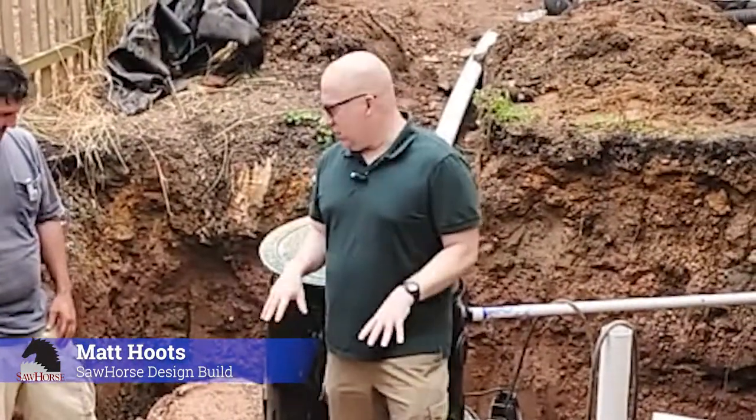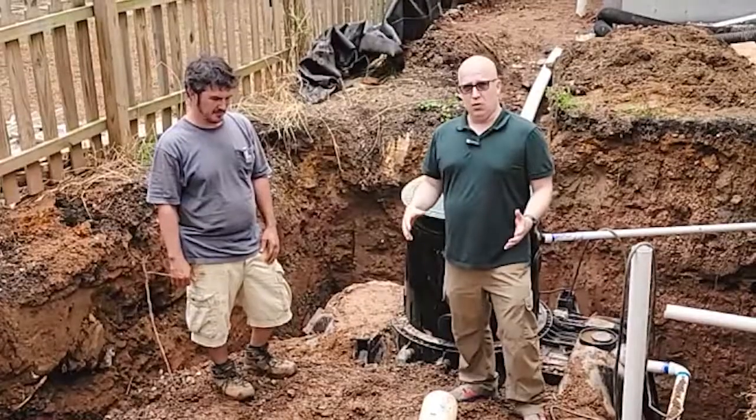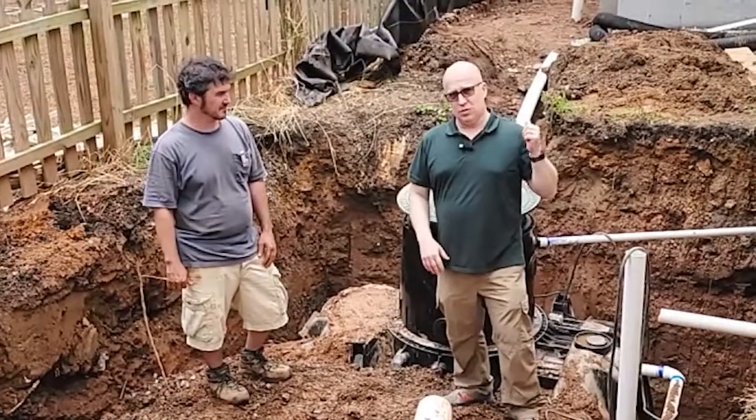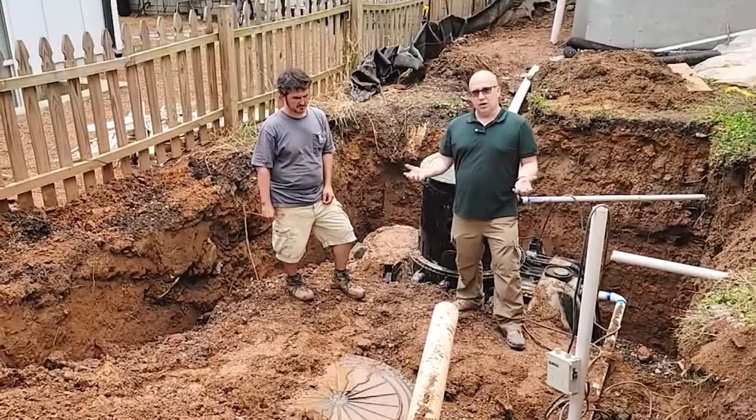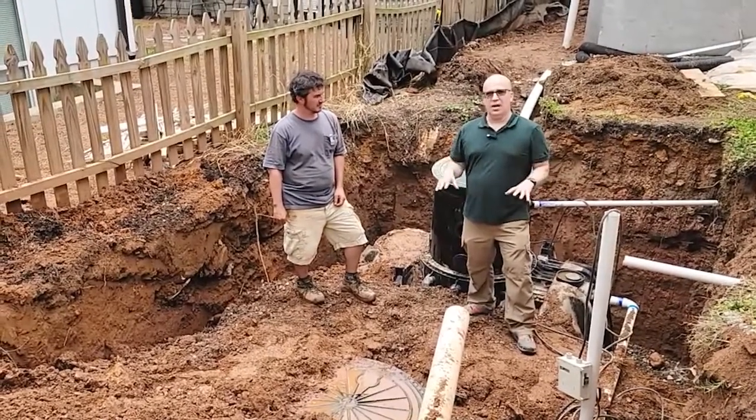Hey guys, so we're going to take lemons and make lemonade here. The city of Atlanta required that we capture all the rainwater from not only the addition we're doing over here, but also the main house. We're going to put it in this cistern, and they also require that we use all of it on site.